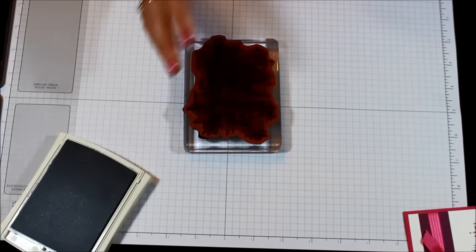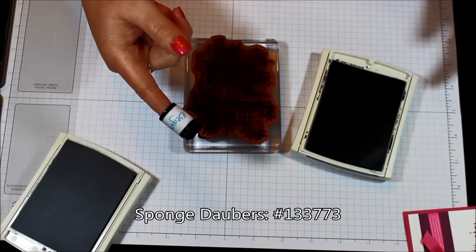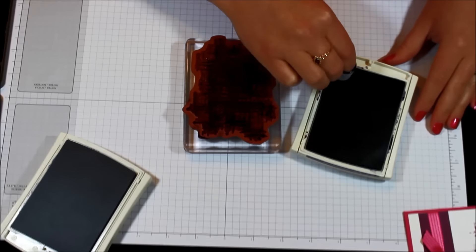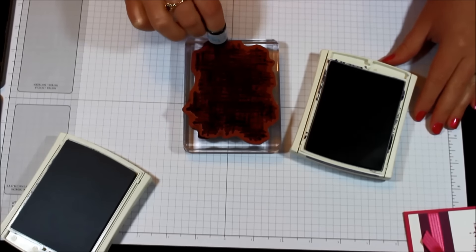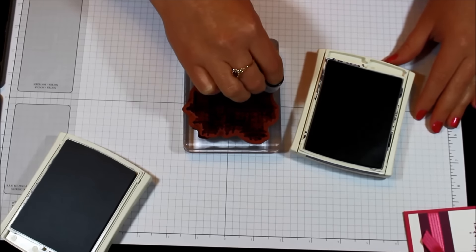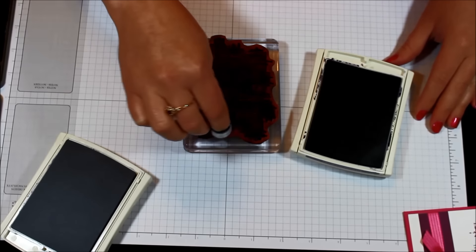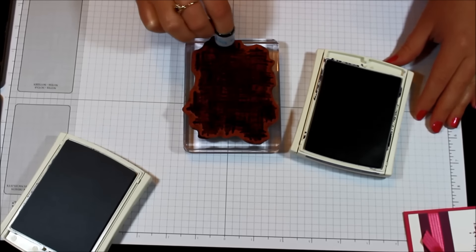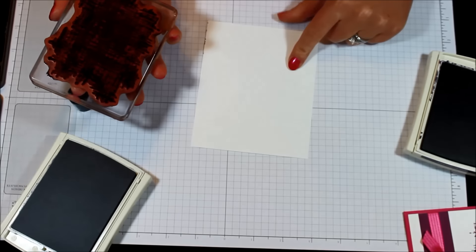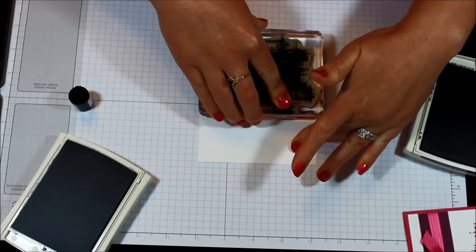It works either way. Now I'm going to take my Elegant Eggplant and my sponge dauber — you know how much I love my sponge daubers. I'm just going to pounce all around that edge, going back for ink whenever I feel I've done a few pounces or might need some more. You can go around as many times as you want until you have the look you want. Then I'm going to take a piece of Whisper White cardstock and stamp it down.